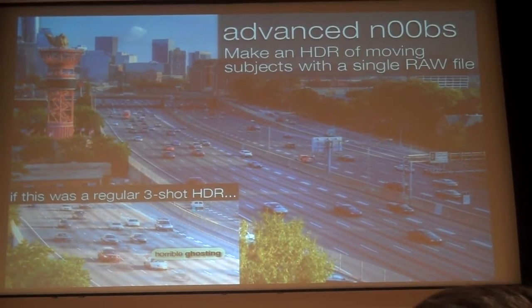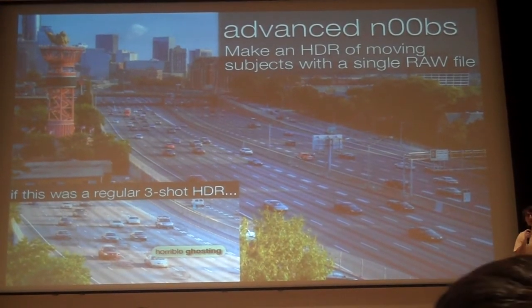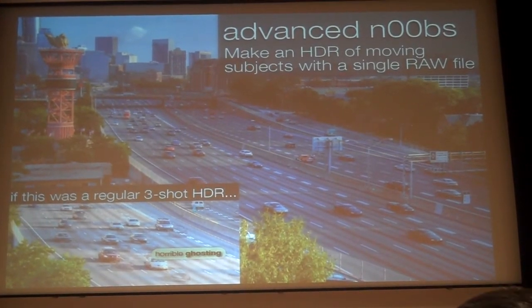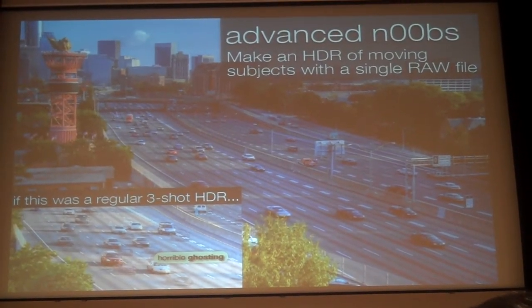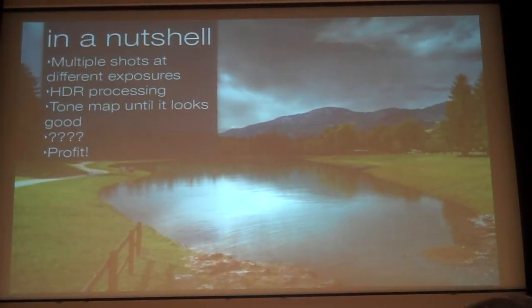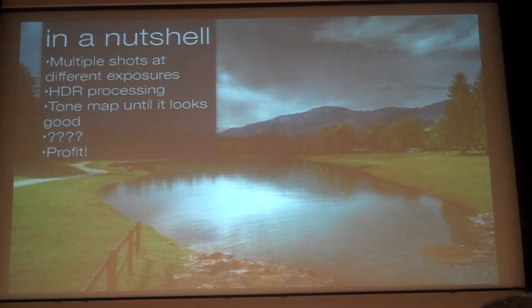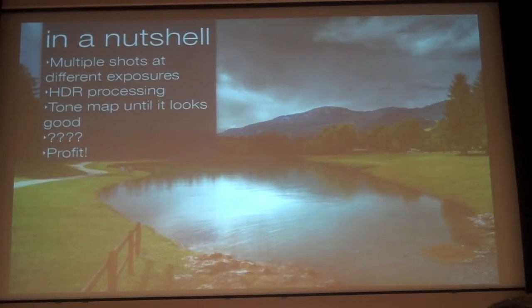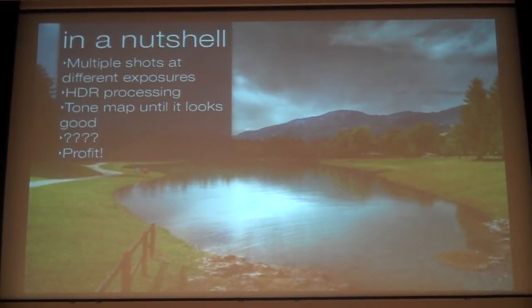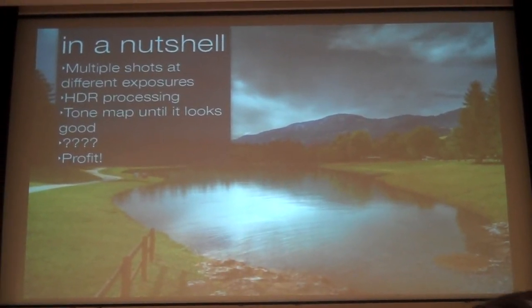You might be wondering: you said to shoot stuff that doesn't move, so how do you shoot something that is moving? The trick is to take one RAW shot of the subject, then overexpose it, underexpose it, save it as three files, and use HDR on that. The problem is that if you do any camera tracking, it gets all messed up — so you need one tracking shot and one non-tracking shot, and then you can combine them.